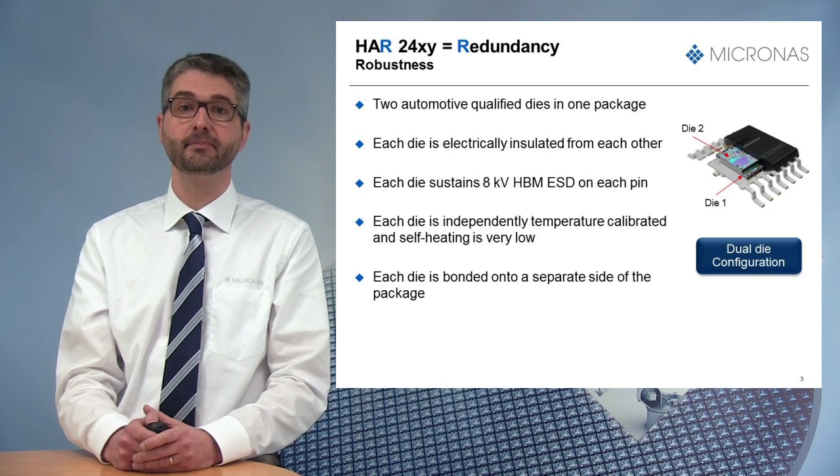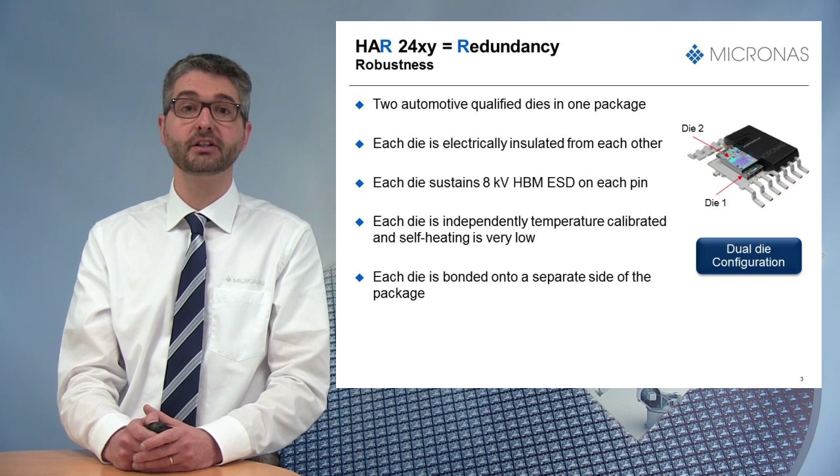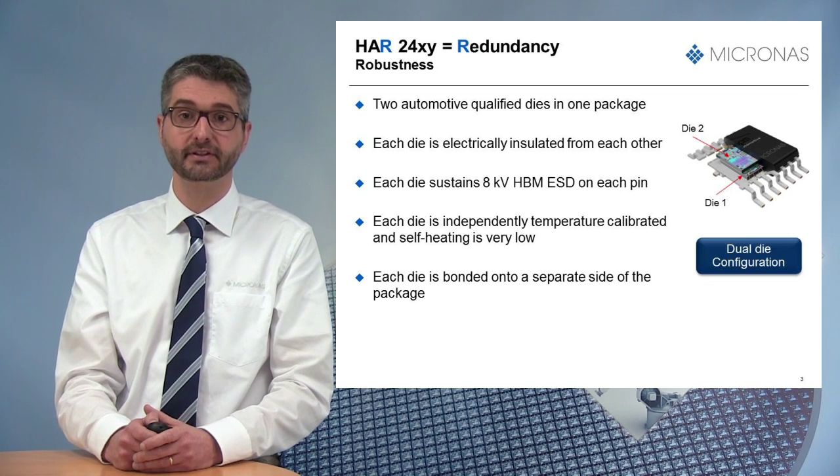Each die is independently temperature calibrated and self-heating is very low, and each die is bonded on a separate side of the package.